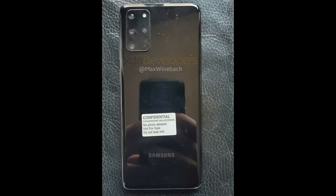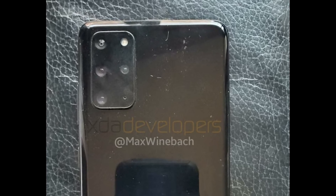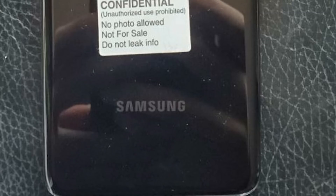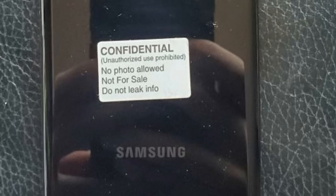Now on the back side, we see its big beefy camera patch featuring four cameras, a flash, and what's believed to be a microphone hole. Weinbach says there is a volume rocker but no physical Bixby button on the S20 Plus — and you've got to love the 'confidential, unauthorized use is prohibited' sticker, because nothing is sacred anymore.